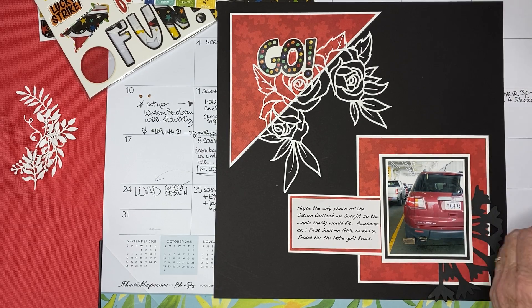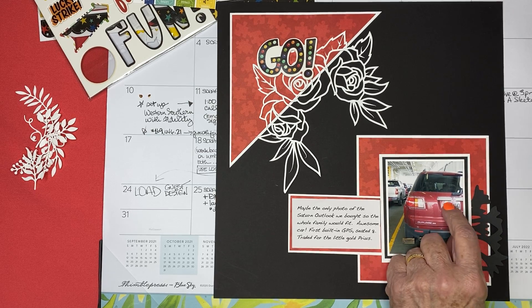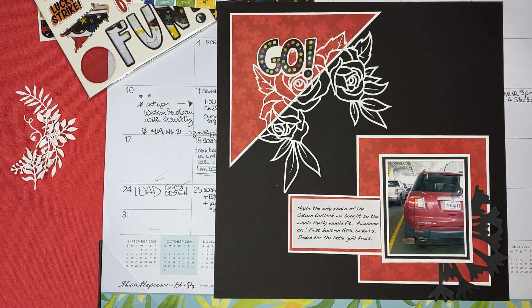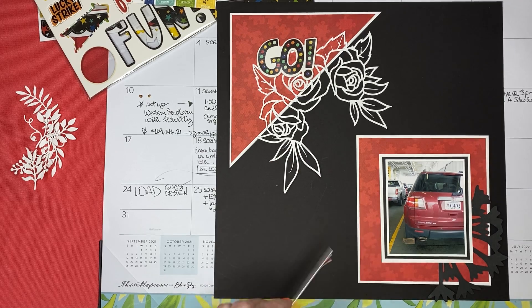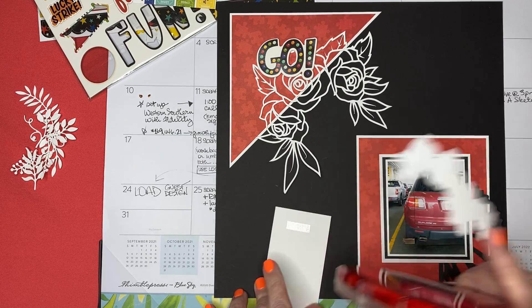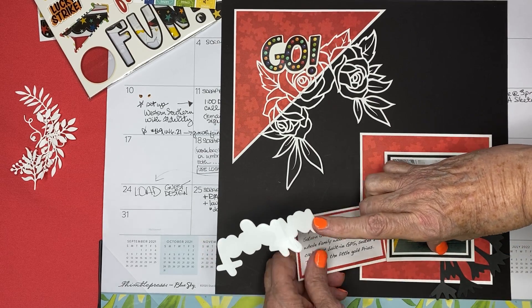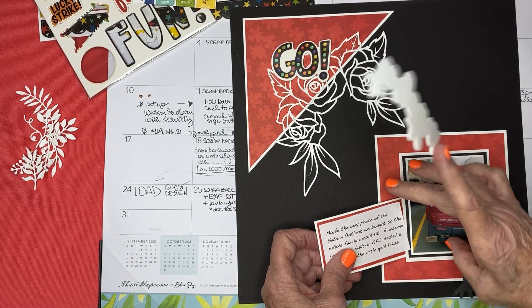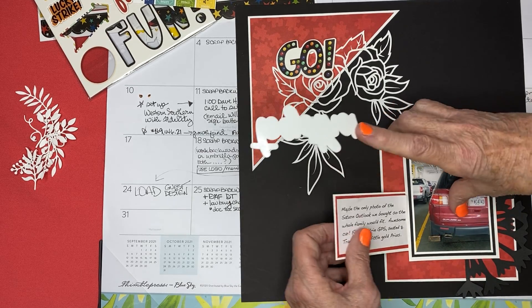I thought I might put the word 'together' starting on the journaling card and run it across the uninteresting part of the photo. I don't want to cover the word 'Outlook' or the license plate. There's probably some law against exposing a license plate like that, but it was our license plate — it's not valid anymore and it's actually hanging in the workshop, so I'm not too worried about anybody finding anything out.